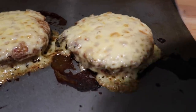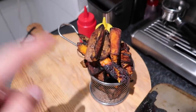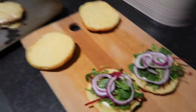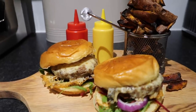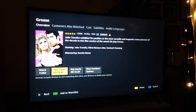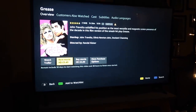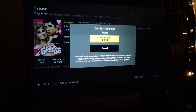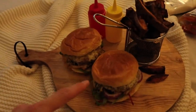The burgers are cooked and I've just finished them up with some cheese in the oven - oh my God, they look amazing! We've got the sweet potato fries, some ketchup and mustard. We're about to watch Grease - it's £3.49 to rent on Amazon Video, a small price to pay for an amazing film. We've got the fairy lights going on and our amazing burgers and sweet potato fries.